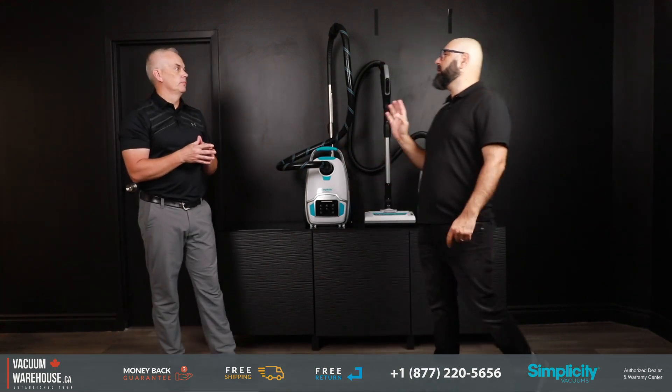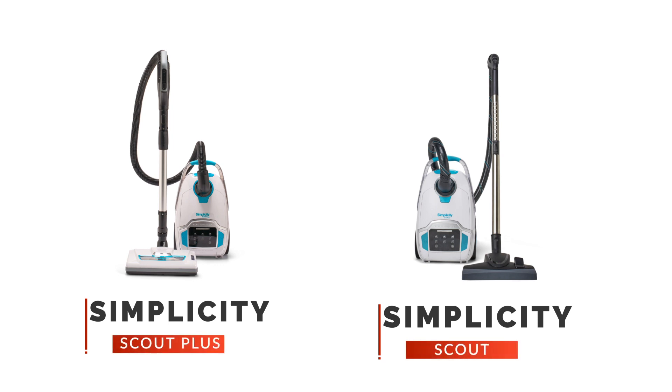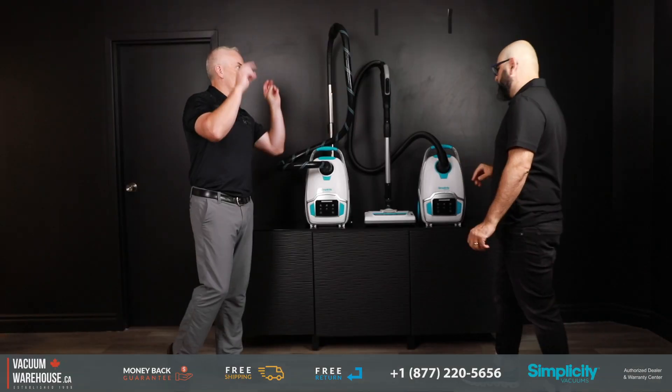Josh, one question we often get is: what's the difference between Scout and Scout Plus? Let's put that thing to bed. It's really quite simple.